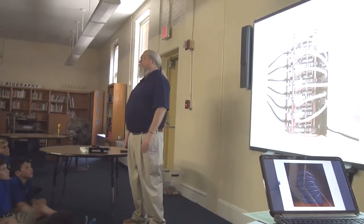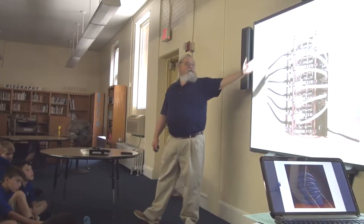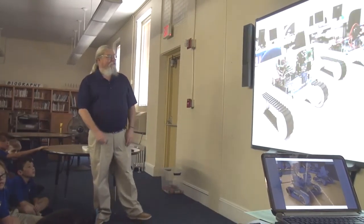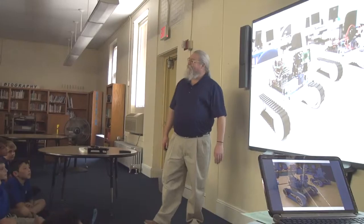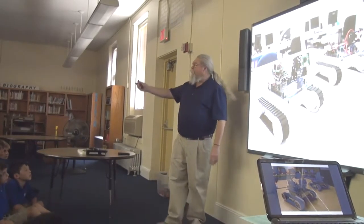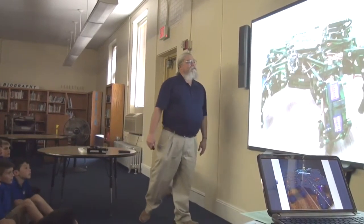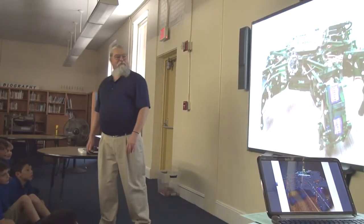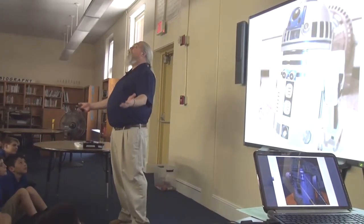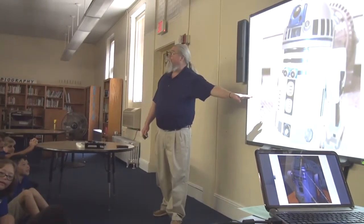Maybe some of you are into super powerful games and want to play with your buddies — you can build a gaming server for that. Maybe you want a robot. This one has a little tractor on it and a camera so it can see where it's going. You can sit in the other room and drive it around the corner to see what's going on. Or maybe you want something a little more gnarly that can crawl anywhere. You can build R2D2 with a Raspberry Pi.